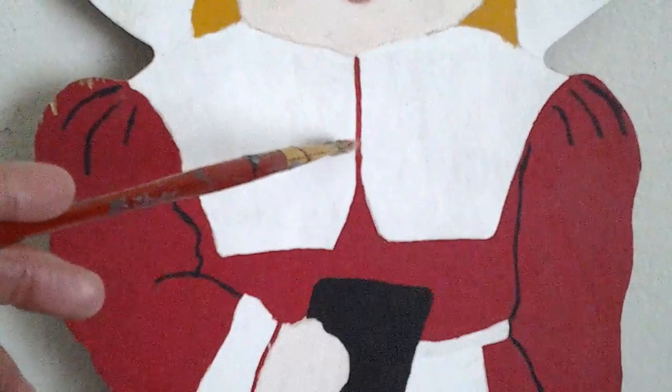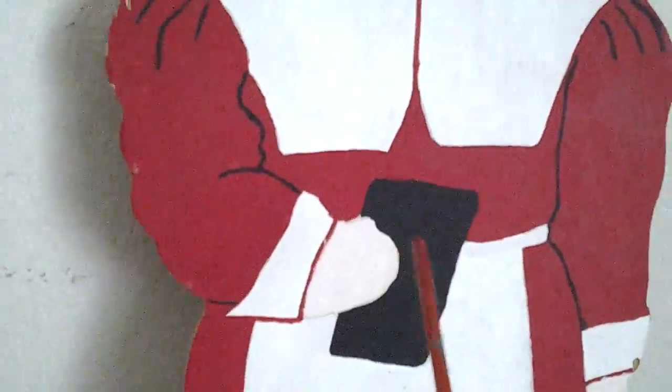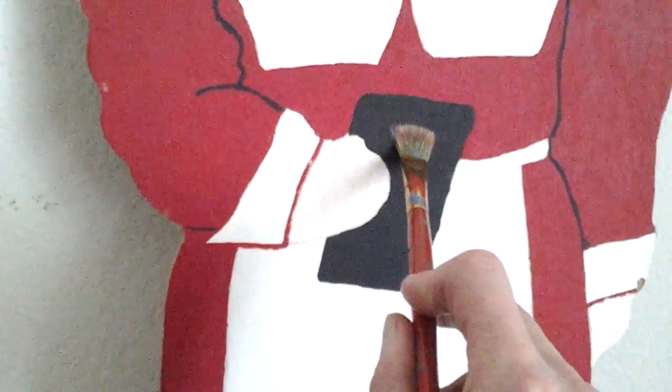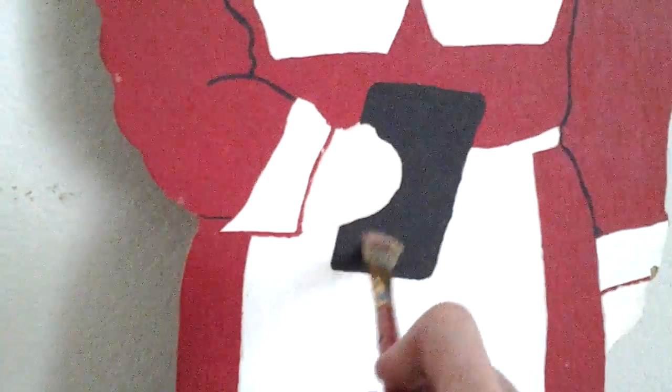I'm operating the camera today, working behind the scenes. Here's part of her dress right here, done probably with a filbert brush. She's holding a book, and I imagine that book was done using a filbert brush as well — probably a tight brown with a little bit of ivory black added to that. Her hands are flesh tone color.